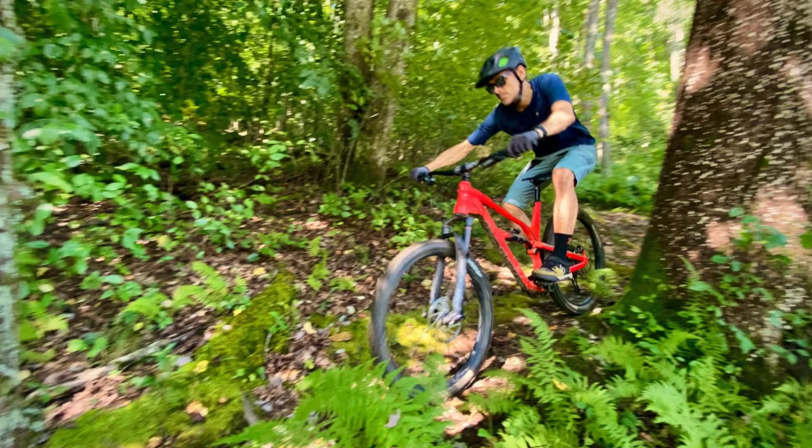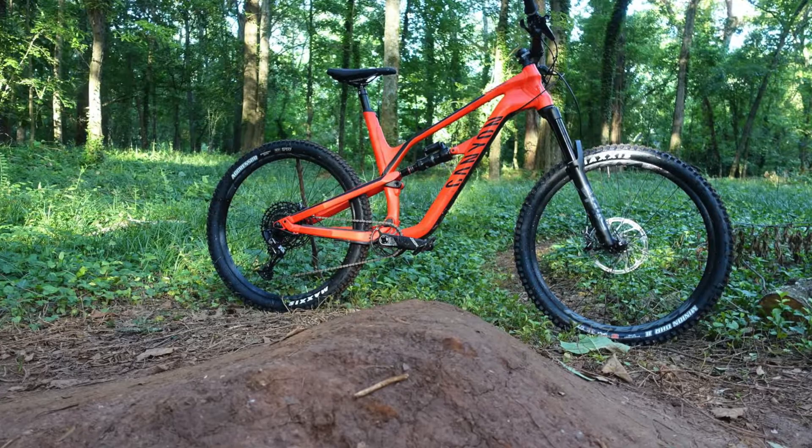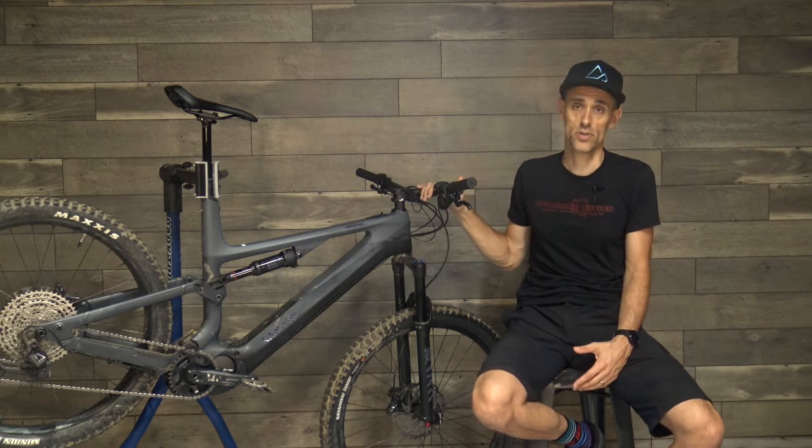I've been testing the Canyon Spectral On electric trail bike over the past few months. I actually checked out the original non-electric Canyon Spectral last year and it ended up being one of my favorite bikes all year. It rode really well, I love the ride feel on it, and so I was stoked to see how the electric version compares.